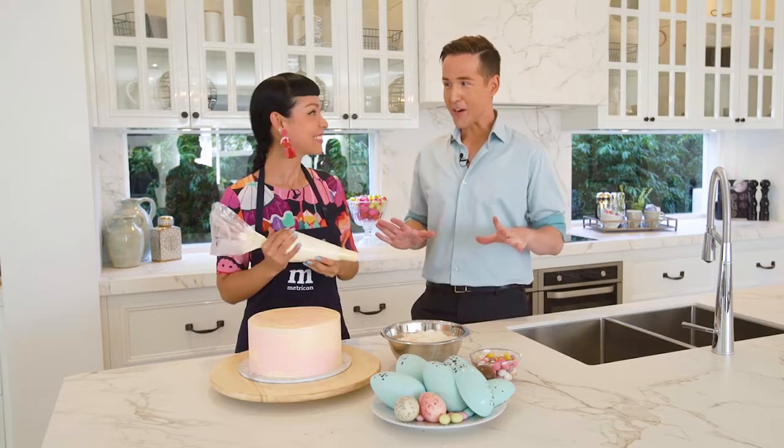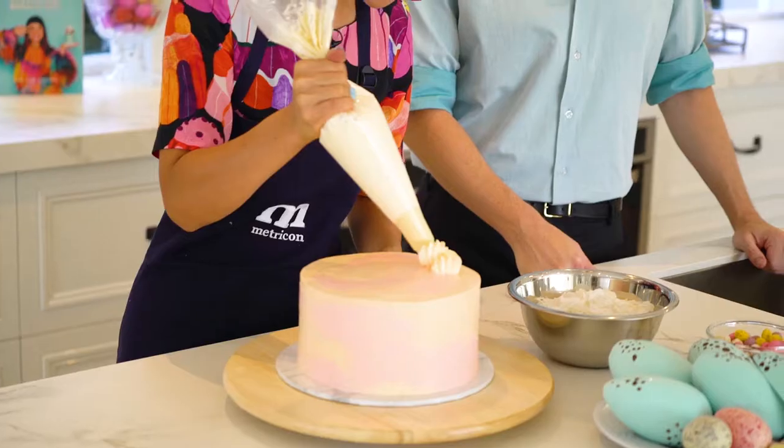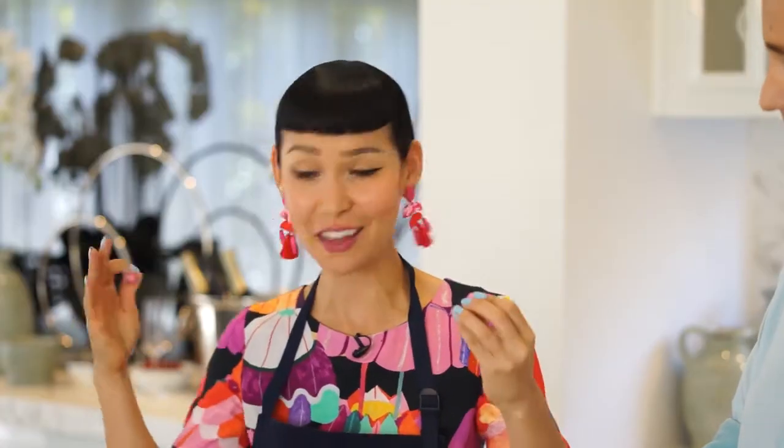Alright Catherine, it looks like we're on the home stretch — what's happening next? This is my favorite part. So we decorate the cake now. Just piping, and it doesn't have to be super neat because you'll be covering it in coconut. The best part about cake decorating is just doing what you feel like and expressing how you feel on the day.